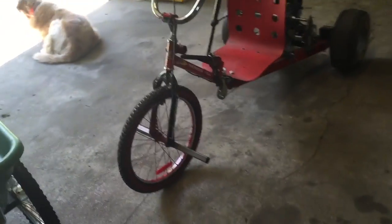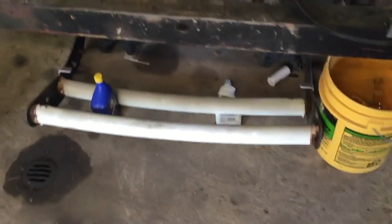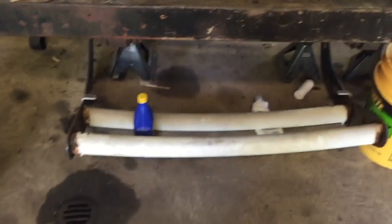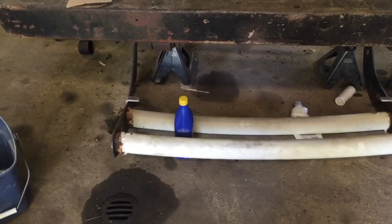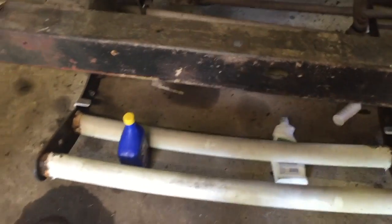Alright, what's up YouTube! The day has finally come where we are going to mount a giant spoiler on the Honda Davidson. We're actually going to take this bash bar - it was on the Durango - and use those side brackets for this thing. I'm going to start by taking this whole thing apart.